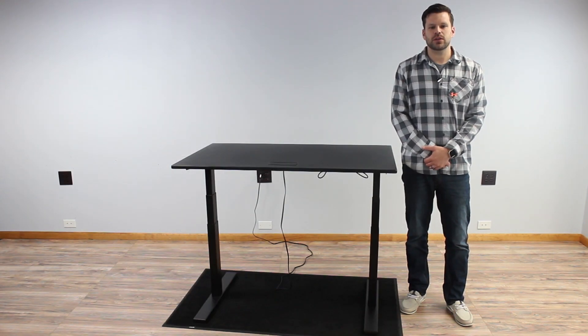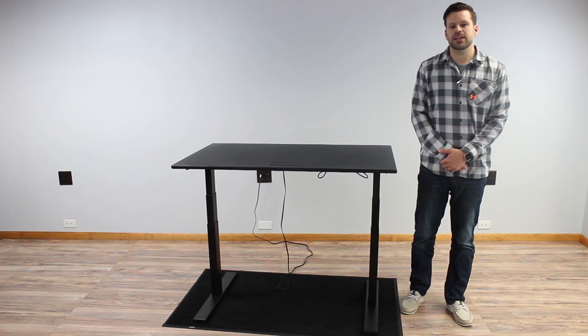Hi, I'm Greg with btod.com and the Break Room Blog. Today I'm going to be showing you the stability test for the Evo Desk.